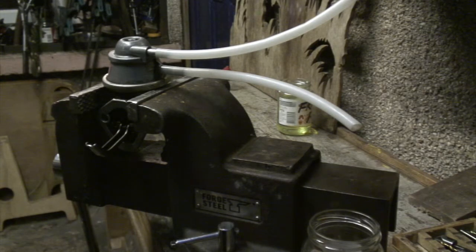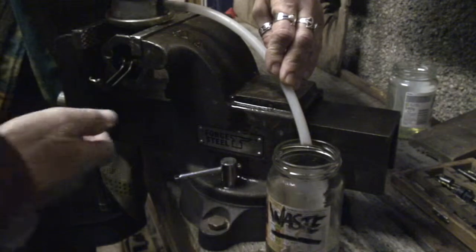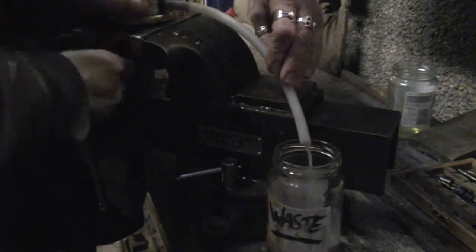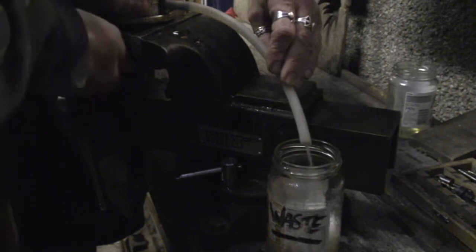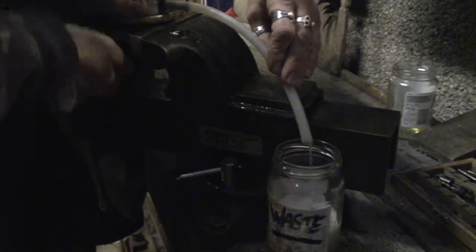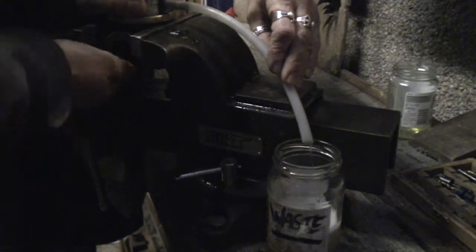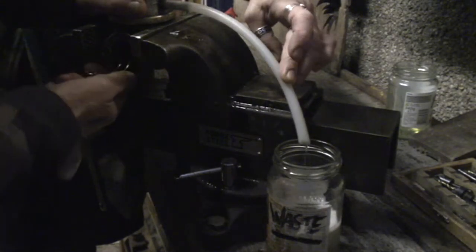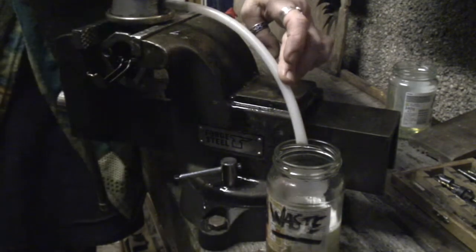We've got this all rigged up, so let's see what sort of output we get from the old lift pump. Let's give it a pump. Well, that's quite an impressive rate of fuel flow — very good to know. I think this pump is fine, so let's compare it against the new pump and see if I've actually just wasted a load of money buying one.